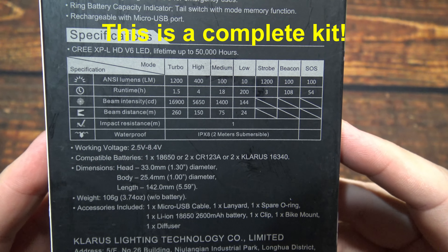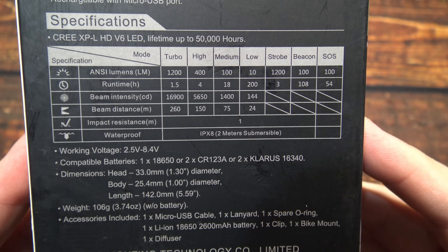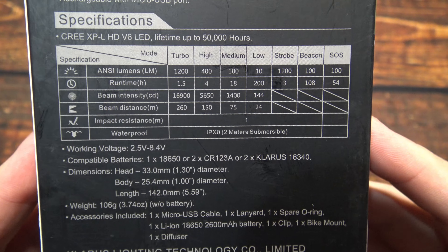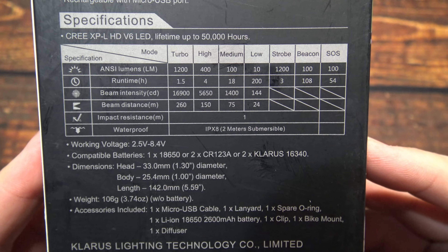So now let's go ahead and take a look at the specs. You've got 1200 lumens on turbo. If you need more time to read those, go ahead and pause the screen. Otherwise we're going to open it up and see what's inside.